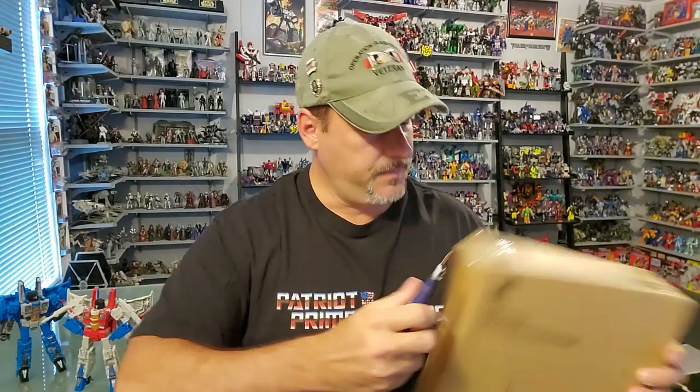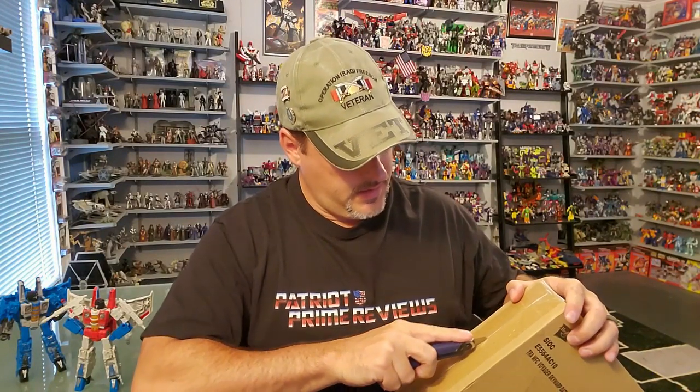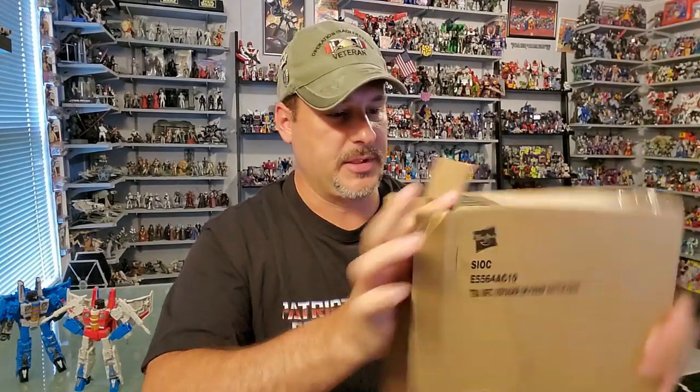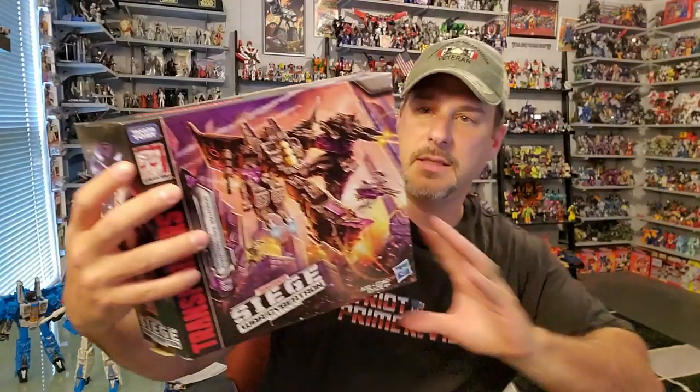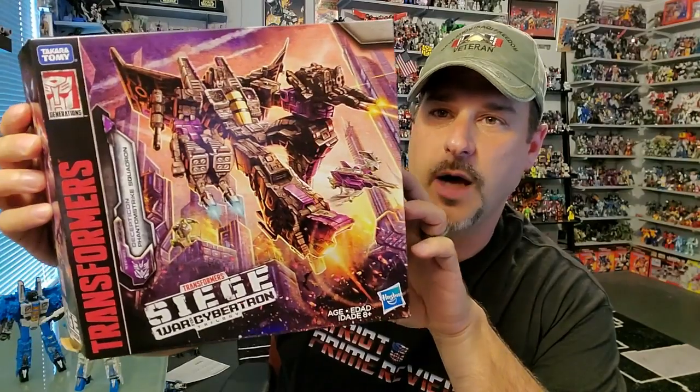I've got my box cutter — try not to go too deep. Having figures arrive in a box from Amazon is nice. The last few ones I've ordered came in padded envelopes and the boxes weren't in the best shape, but I'm an out-of-box, out-of-package collector, so that doesn't matter to me. All right, so there we go.